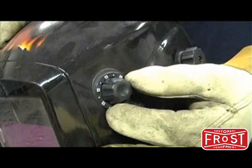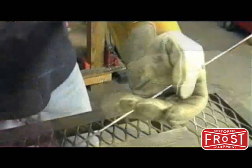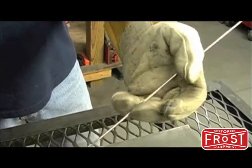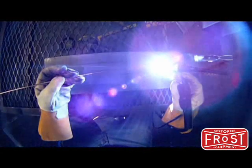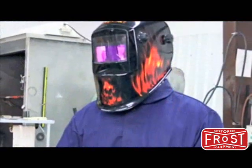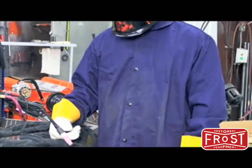Using a helmet with an auto darken feature will make welding much easier. High quality leather welding gloves should be worn to protect your skin not only from conductive heat burns but also from UV emissions. A flame-proof welding jacket is recommended to protect you from accidental burns.